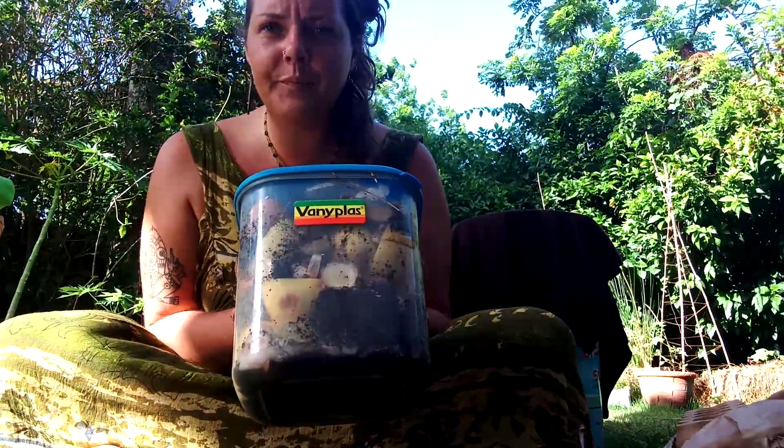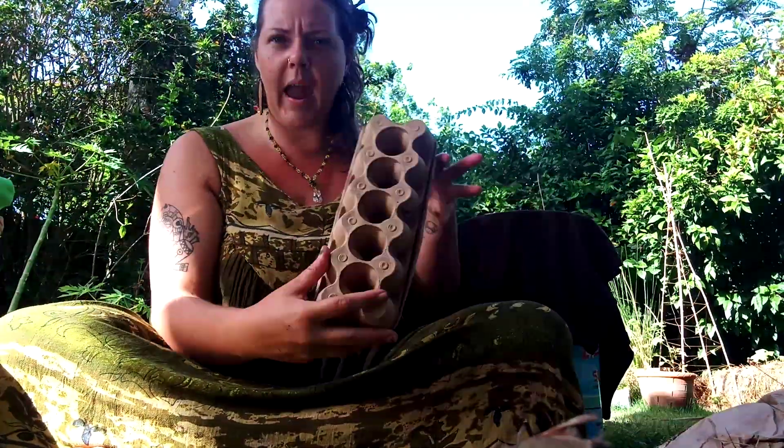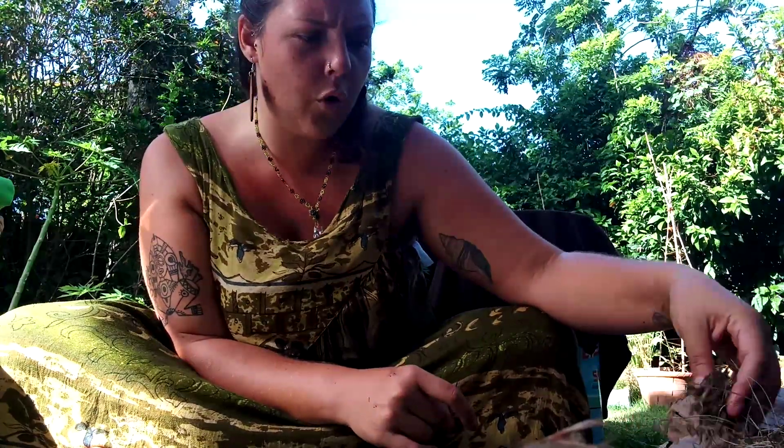Our kitchen scraps — our fruit and veg, eggshells, used coffee grounds, grass clippings, manure — all of this is the green part of the compost. We want a nice mixture of green and brown. The brown part includes egg boxes, brown paper bags, dried grass clippings, dried leaves, straw, and small branches. Compost is a great mix of these two together.